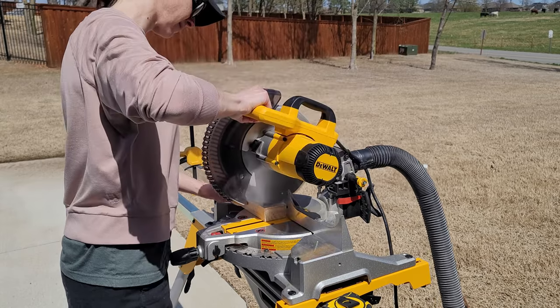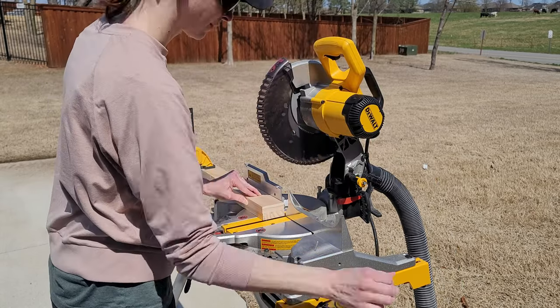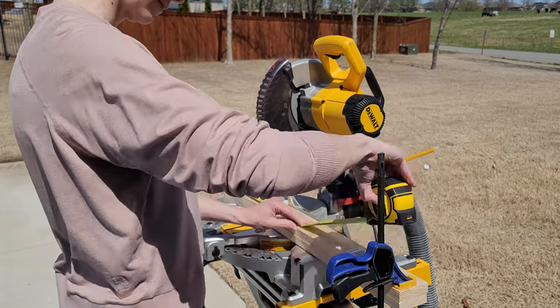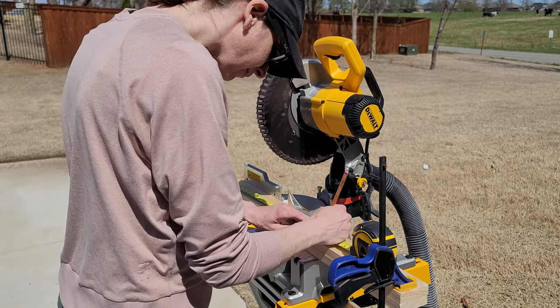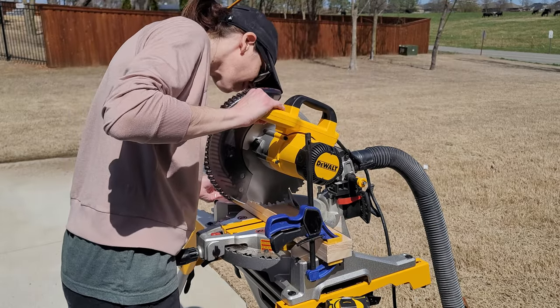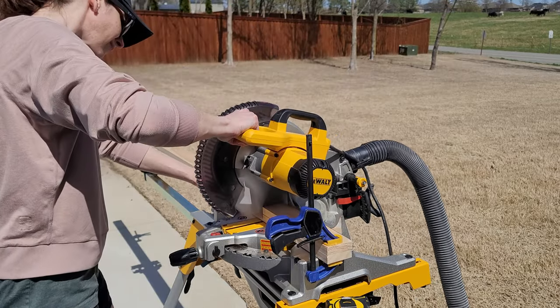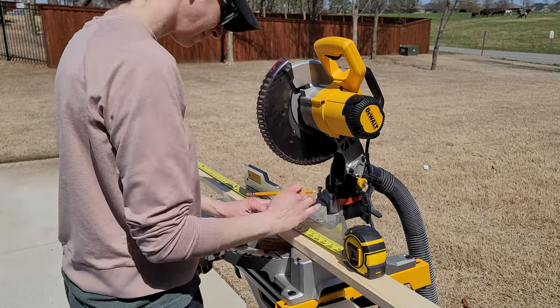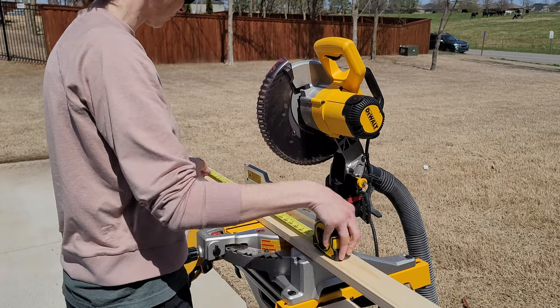Hey guys, it's Amy with 804 Sycamore. This wall plate rack was kind of a spontaneous project. I was looking at our range and thinking about a hood design, and this wall was driving me nuts, so I thought — let's do a plate rack. So I went and got the wood and cut it all.